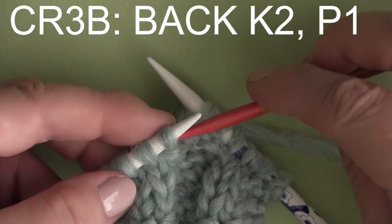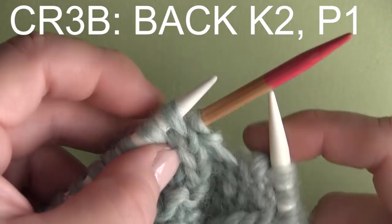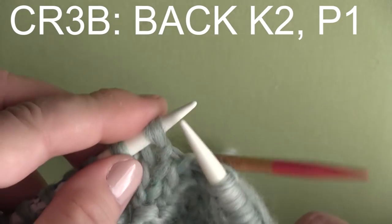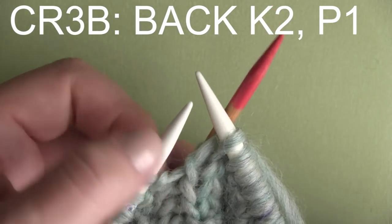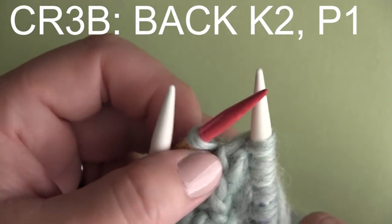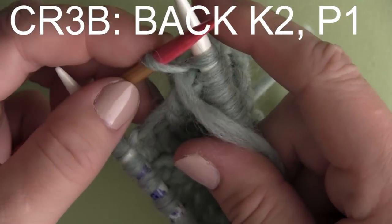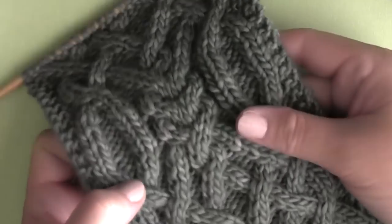The last cable stitch is coded in yellow — it's CR3B, cable right three to the back. We take our cable needle, slip just one stitch, and hold it to the back. Then we knit two stitches from our main needle, ignoring that cable needle behind us — it can flop around sometimes. Then we take our cable needle and purl that last stitch, bringing our yarn around to the front of our working needle. It's a bit of a stretch to purl that stitch off the cable needle. So find some quiet time for yourself and patiently knit the pattern row by row.